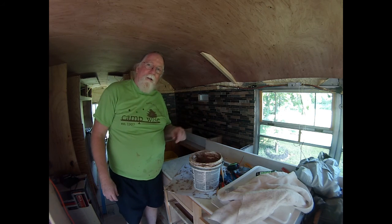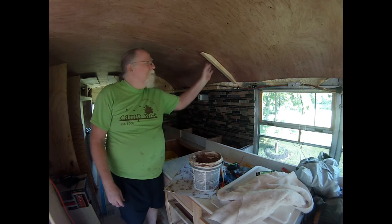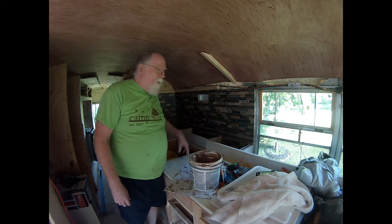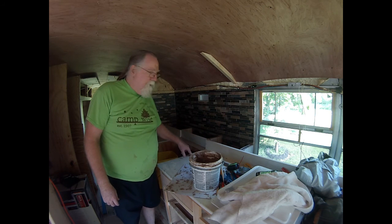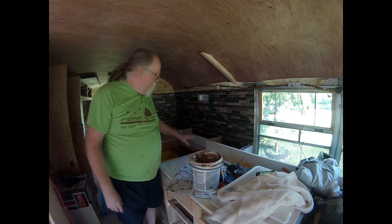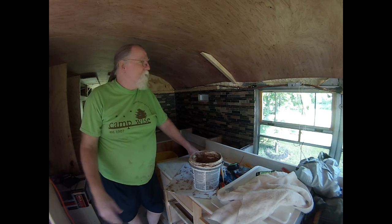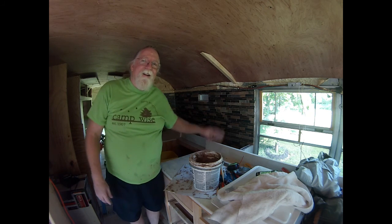Next time I'll build this cabinet and we'll get that exhaust fan installed, then move on to get the stove in and all the electric. See you later, YouTube.